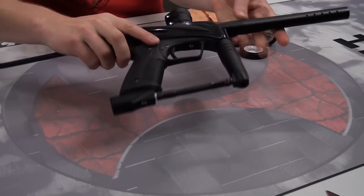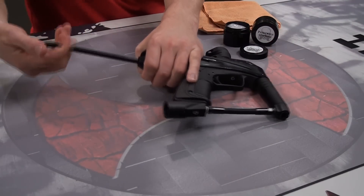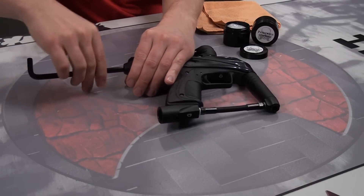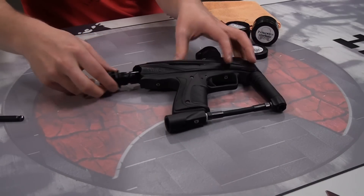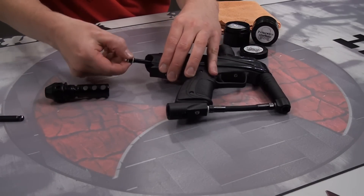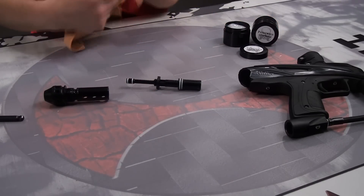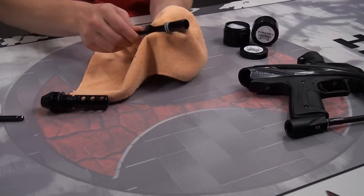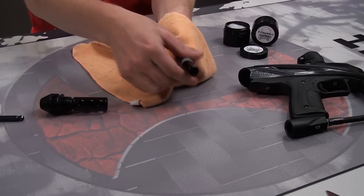Now let's move on to maintenance. First, remove the barrel. Of course, we have no hopper, no paint. The breech is clear — let's be smart here. Remove the back cap using our 5/16 Allen wrench and pull out the bolt assembly. It may be necessary to reach into the breech and push out the bolt assembly from the front, but as you can see, that is very easy. This design doesn't have a whole lot of o-rings on it and they are very high quality — another thing that's going to make maintenance very simple.